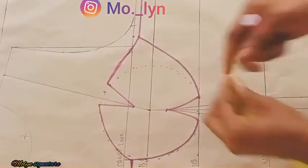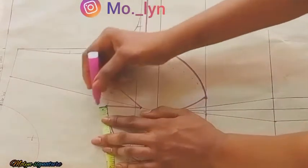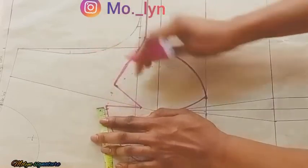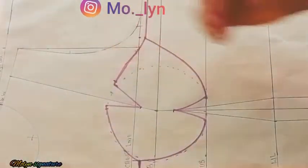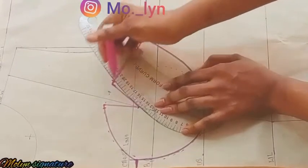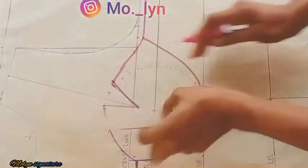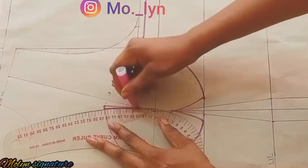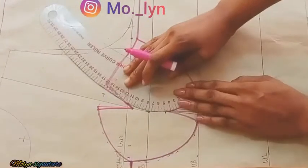Now I'm going to be coming inwards at this point by 0.25 inches for bust tightening. This is to eliminate any gap that will occur at the top of the bust, so I'm going to be using my French curve to curve the lines perfectly. After which I'm going to draw the curve to smooth out the middle of the cup.